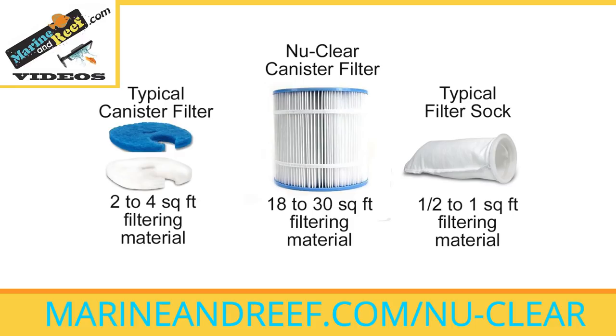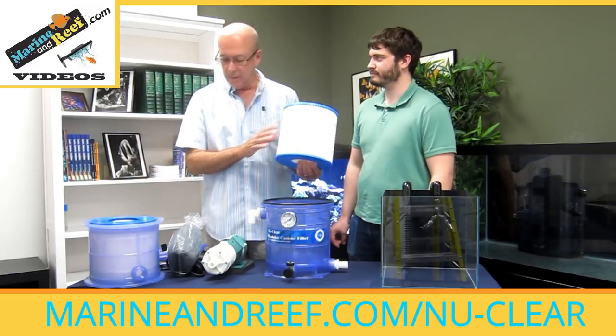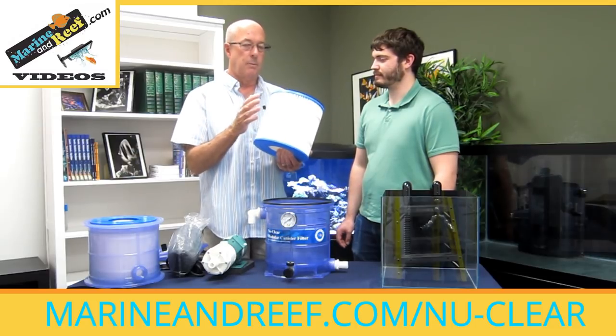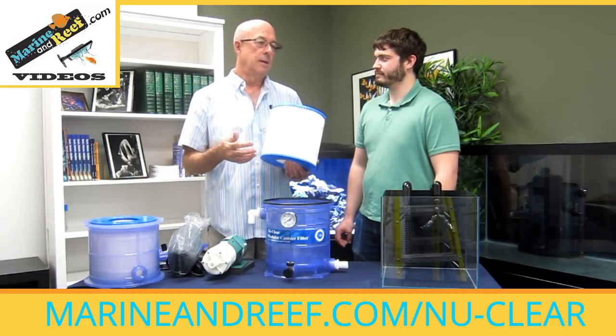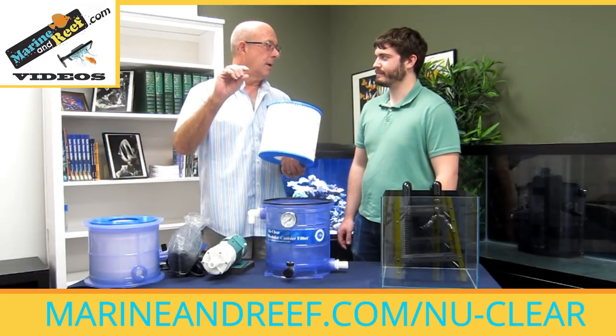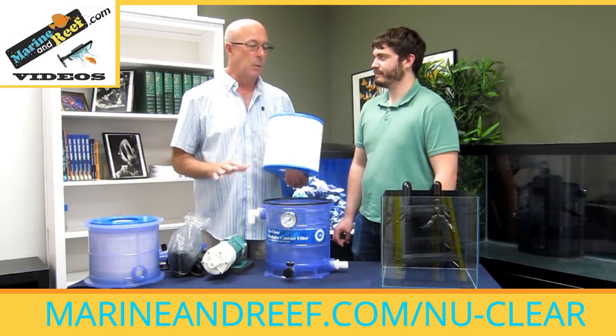Those little filter socks have maybe half a foot of surface area in there. Exactly — so that's how you can go longer between cleaning, just because there's more material and it doesn't plug up as fast. Typically filter socks plug up and the water just starts overflowing. This is going to plug up a lot slower, and we have a commercial pump to push water through it. So even when it does start to get a little bit of particles on it, it's going to push the water through — like your home air conditioner filter here in Arizona with a quarter inch of dirt on it, but the big air handler was still pushing things through. We run on that same principle.